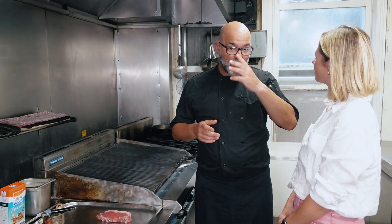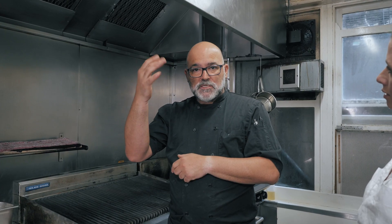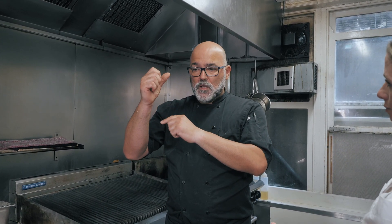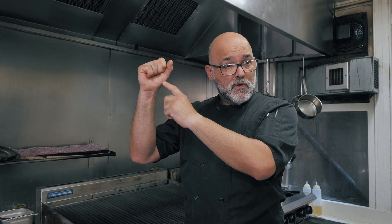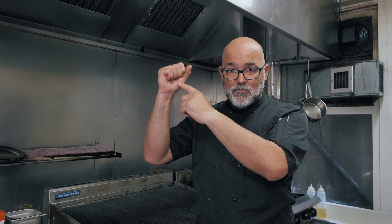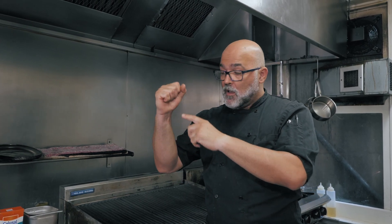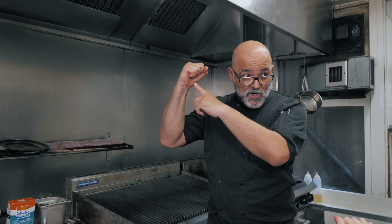A lot of people might know about the hand rule. Just relax your hand — this is going to be your rare. Then close it. Don't make pressure, because then we're going to add some pressure. So rare, medium rare — you can see that the muscle on your hand starts to become firmer. If you put a little bit of pressure, like you're going to punch somebody, that's going to be your medium. And even harder, it's going to be medium well.